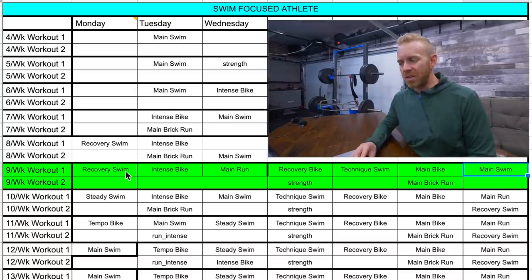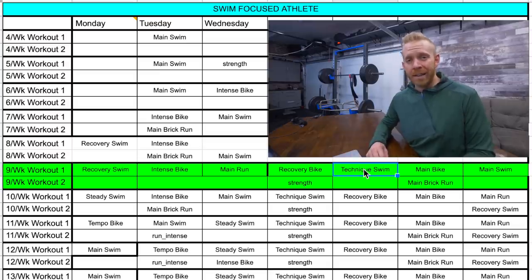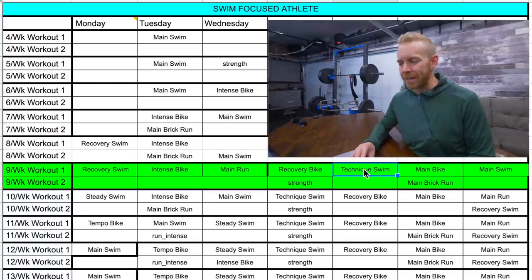Spacing the swims out allows a recovery swim after a bigger weekend where you're going to be a little beat up from the big bike and the main brick run, so Monday is a recovery day. Friday is to prepare for the weekend, and both of those swim days are very light, not very destructive on the body.